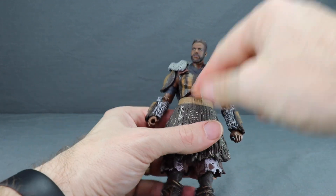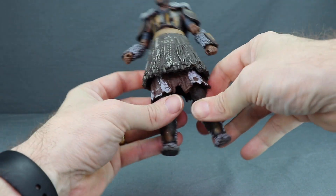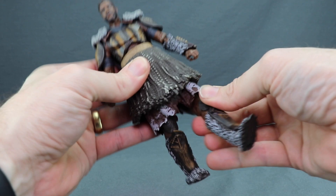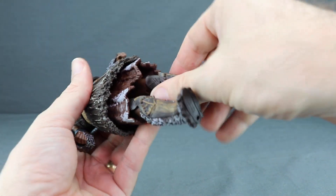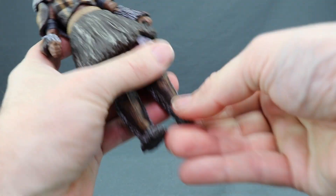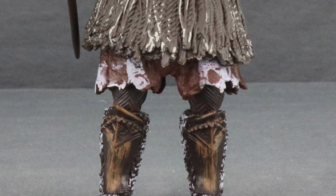There's a midsection joint for rotation, and you can pivot left and right, though you can't crunch forward much or look back too far. He does not have a waist swivel. With the legs, articulation is limited by the outfit — you can only do limited splits and can't move the leg far forward or back. He does have a thigh swivel, double-jointed knee for good bending, hinges on the feet for up and down movement, ankle pivot, and two peg holes on the bottom of the feet.